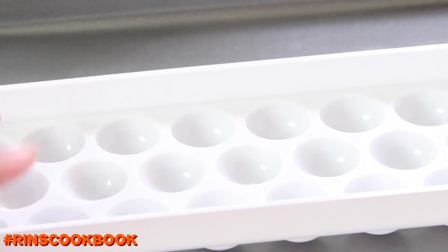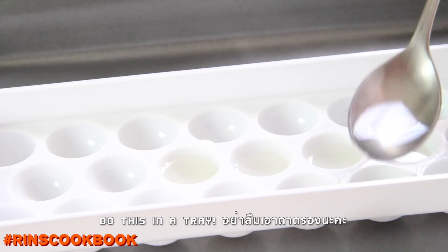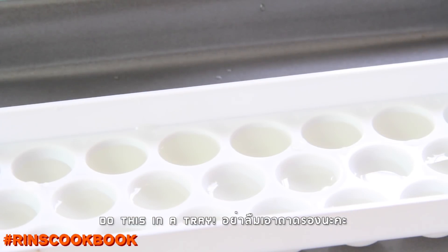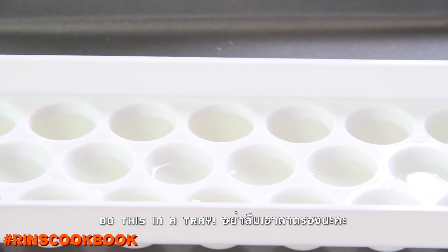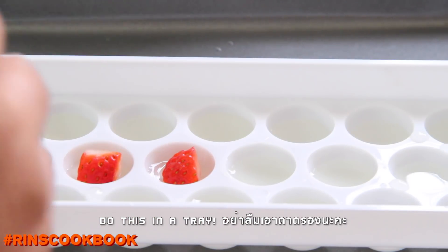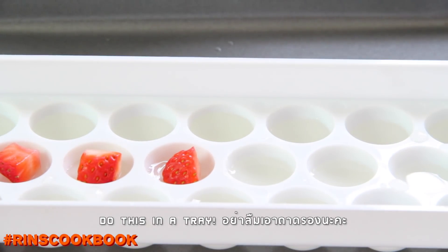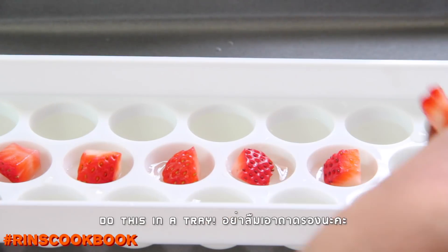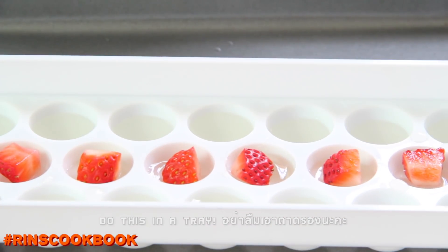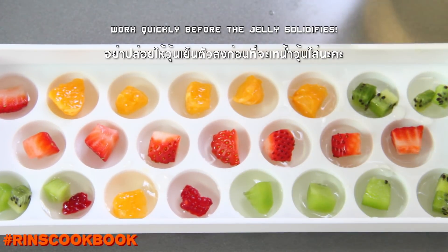Pour about a teaspoon of the liquid into each hole. The amount of liquid will depend on the size of your holes — as long as you're not overfilling, you should be fine. Then add in your fruits.